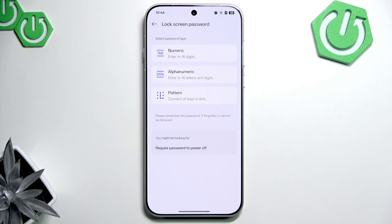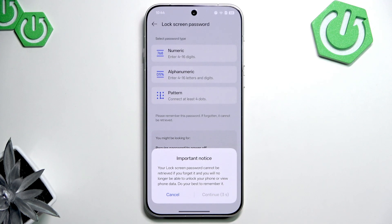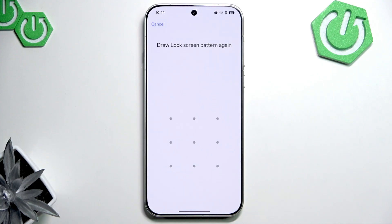You can set a pin, a regular password, or a pattern. I am going to set a pattern. Let's set an easy pattern. Now, I don't recommend making the pattern this easy because it's not secure.